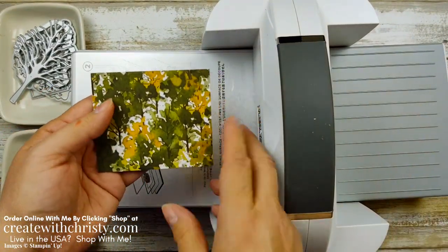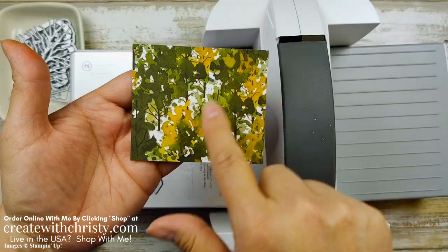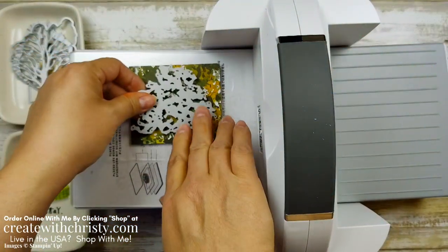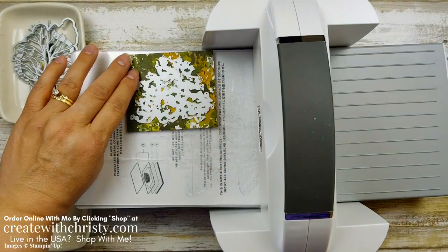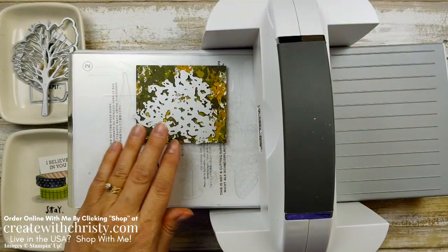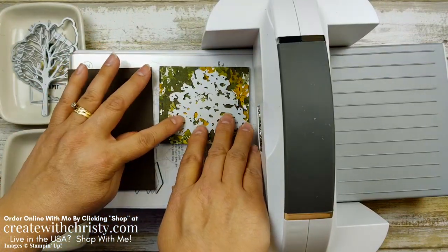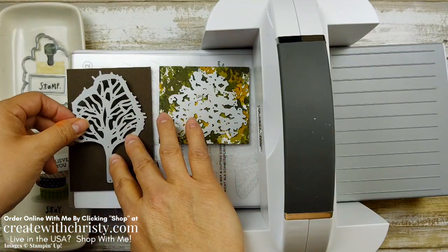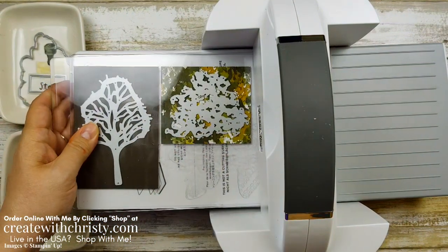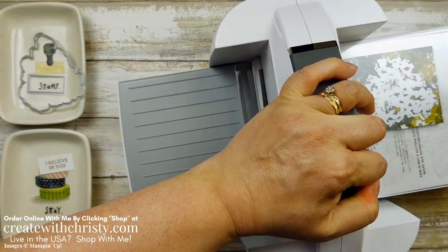Now we're grabbing a piece of that Beauty of the Earth DSP — this is a three and a half by three inch piece. I grabbed the one that's got all these little trees in it and it's going to have a really neat effect when we die cut it with this little detailed die. We're going to put that right there. It might be a little too big for that other one — yeah, let's do this one instead. Put this one here, get it at the right angle, then grab this big die for the tree. Run it through and hold it — once we've got it going underneath, those dies aren't going to move.